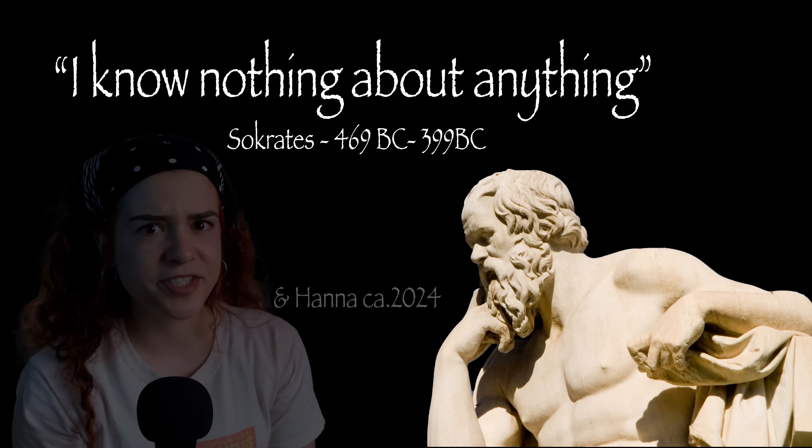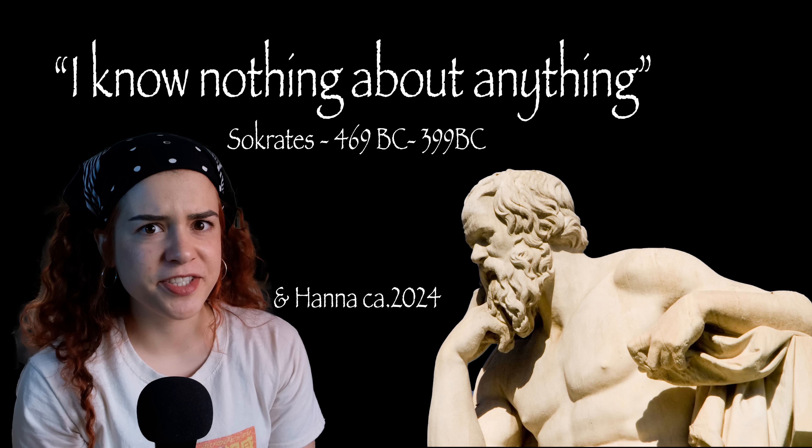I know nothing about anything. That is the conclusion I came to recently. Because if the world were to end tomorrow and somebody would ask me, how do we reintroduce electricity in this end times world, I would be like: what? I don't know. How would I know?